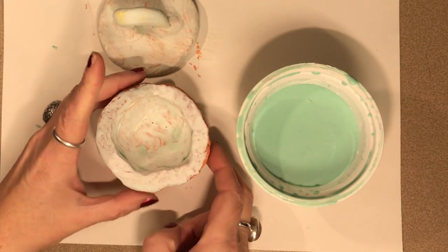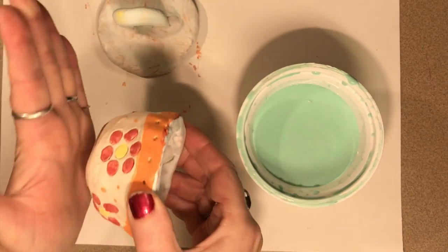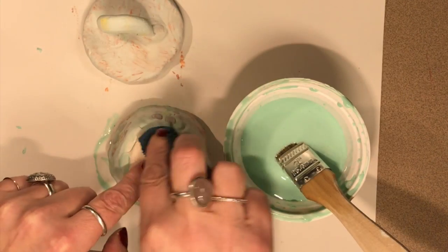If there is glaze left on the bottom of my bowl when the kiln heats up and melts the glaze, it will stick to the shelf and I will only be able to get it off if I break it. Nobody wants that.